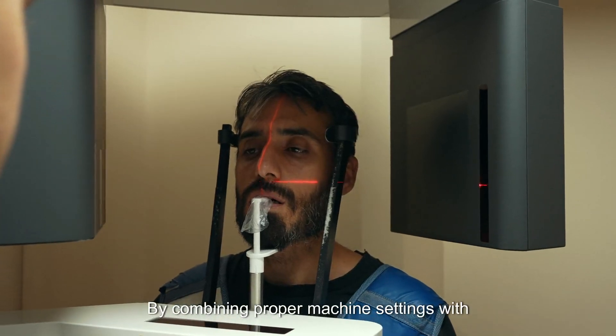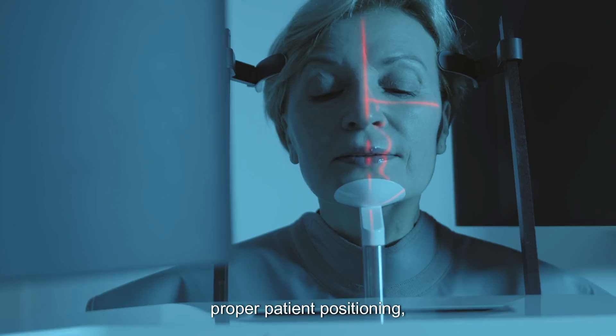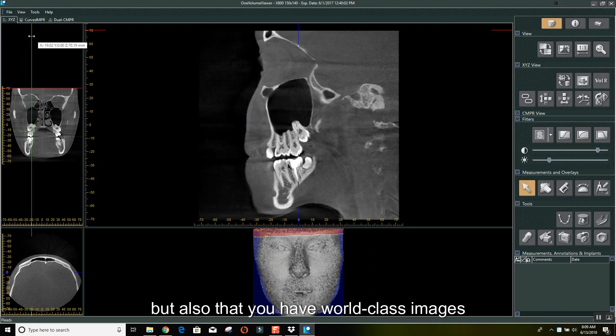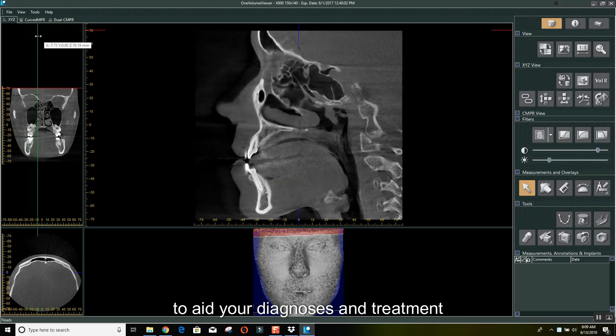By combining proper machine settings with proper patient positioning, you can not only ensure your patients are more comfortable, but also that you have world-class images to aid your diagnoses and treatment planning.